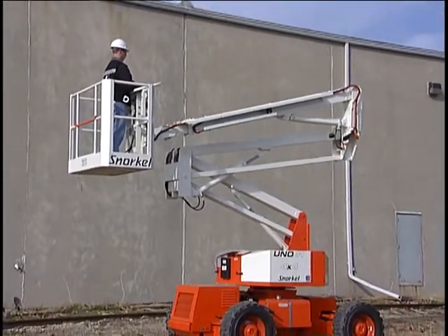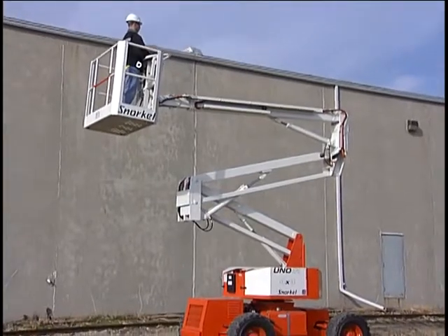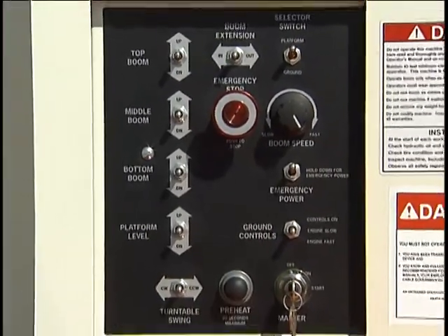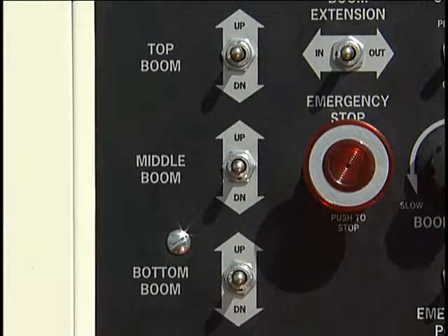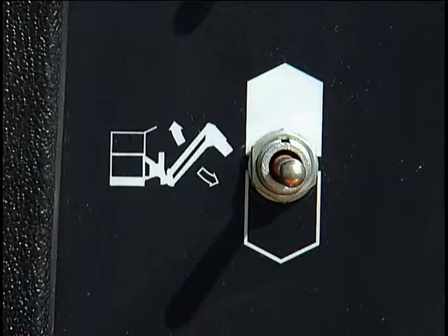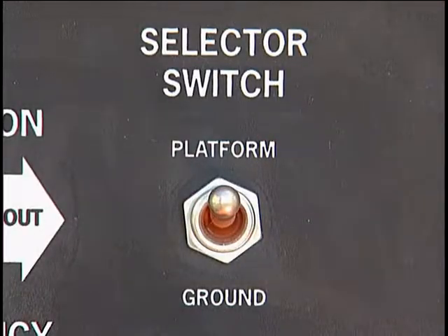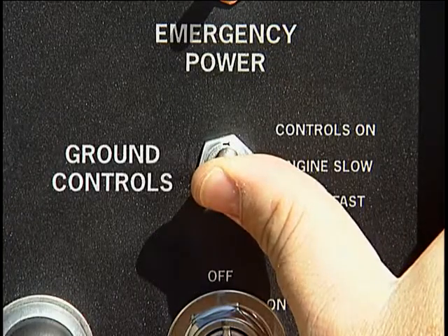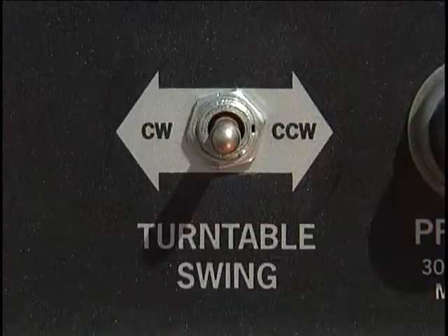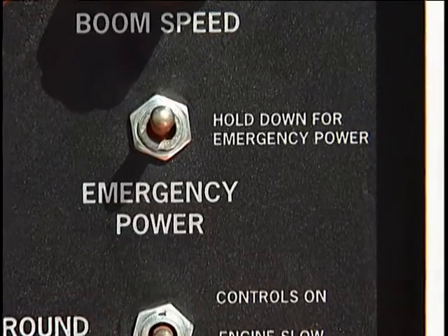On all models, the top boom is separately controlled, with switches for raise, lower, and to extend the tip boom. Jib action and platform leveling are also separately controlled. Uno-series lifts have no jib section. The lower control panel has all switches necessary for operating the boom from the ground. These include boom raise, lower, and extension switches, a turntable rotation switch, platform level switch, and on jib-equipped models, the jib articulation switch. The panel also has a large red emergency stop button, a selector switch that determines which control panel is active, and a ground operation switch that must be held upward while operating the boom controls from the ground. Other controls include an engine throttle, a boom speed knob, and platform rotation and leveling switch. There's also an emergency power switch that activates a small battery-powered hydraulic pump to lower the booms in case the main system fails.